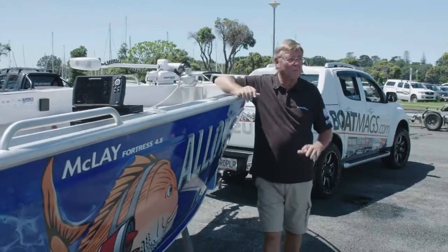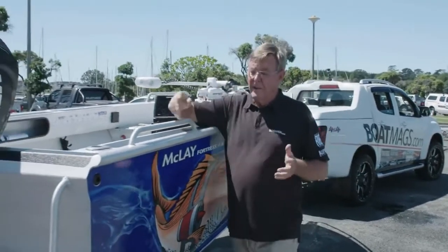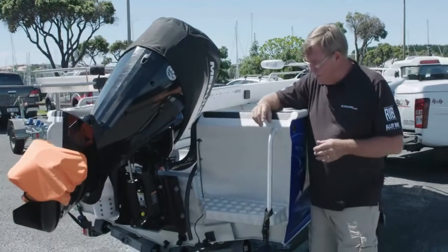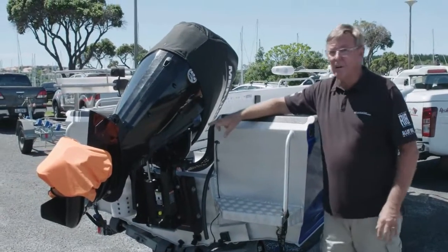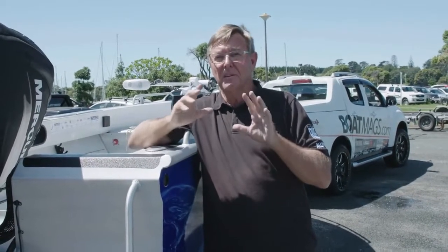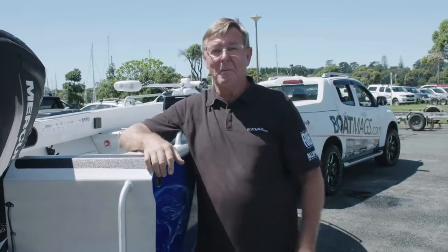So that's our take on ramp launching — it's pretty simple. We've come back in: bungs are out, the flag's back on, tie downs are on, the motor's locked, we're ready to go. The big thing about making life easy on the ramp is the three C's: common sense, care, and courtesy. That applies to you and all your fellow boaties. If you do that, don't make a fuss, just go along with the flow, make sure everything works right, then you won't have that horrible word come up — ramp rage. Happy boating.